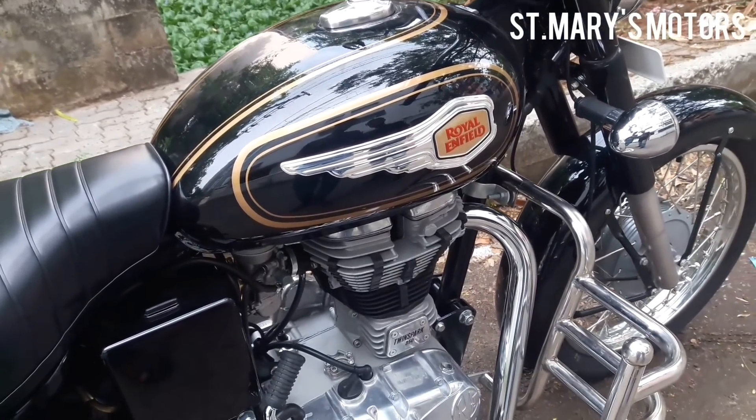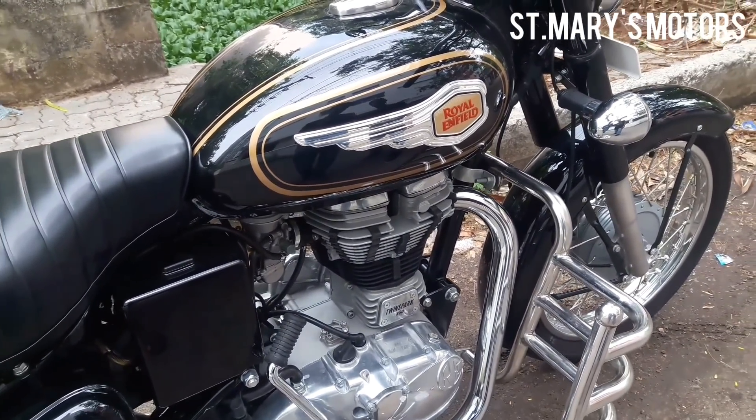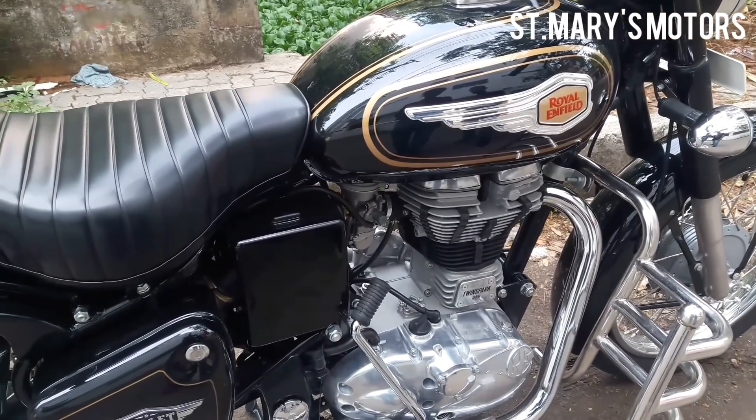The unit construction engine — the engine and gearbox are separate components combined into one unit.